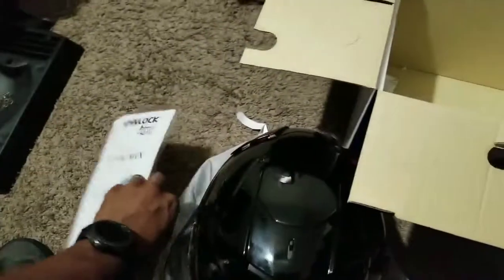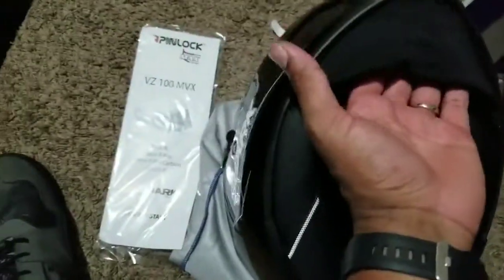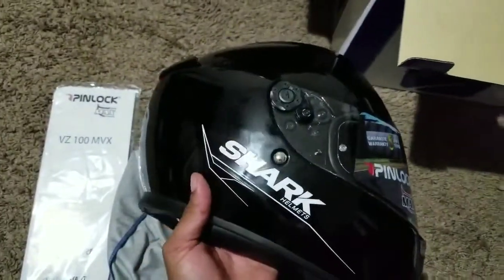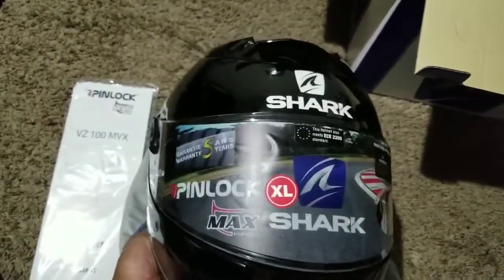One other thing I noticed is that it also comes with the Pinlock insert included. That's typically an add-on option, so we're getting real value right there — between the chin curtain and the Pinlock visor insert coming included. You guys know these can be relatively cheap add-ons but it's always a nuisance having to go back and buy them separately after purchasing the helmet.